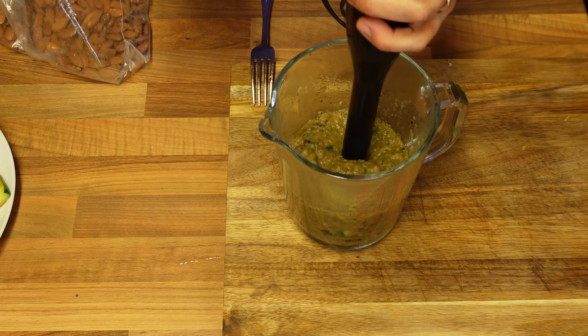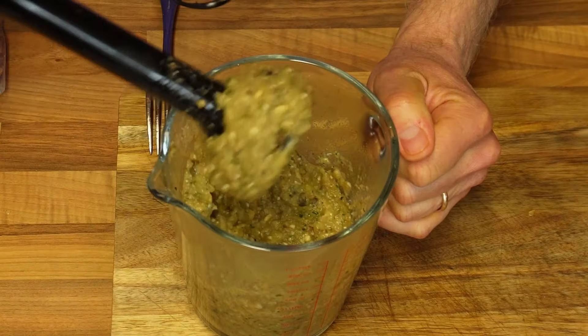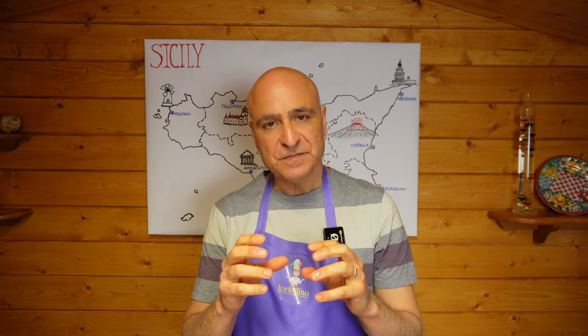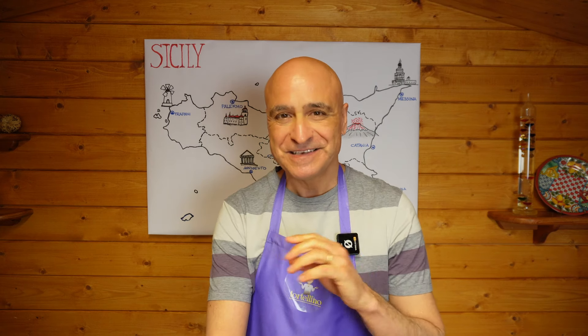While everything is still nice and thick, I'm going to be adding a handful of almonds. Job done! I did not add the almonds at the beginning because I want them to be left quite big — otherwise they would have been too fine. This way, I'll be able to get the crunchiness from the almonds.